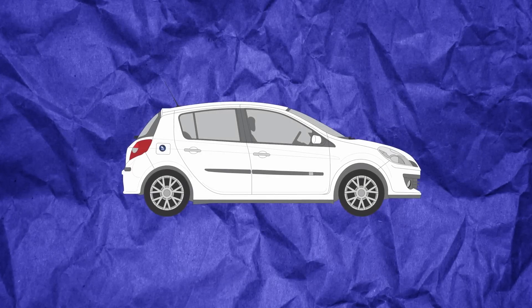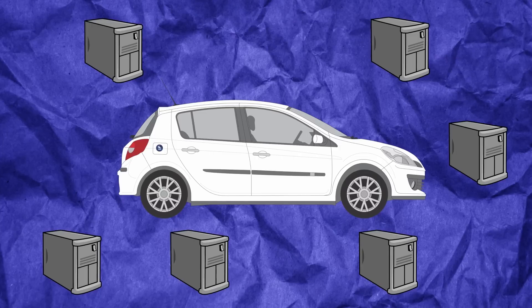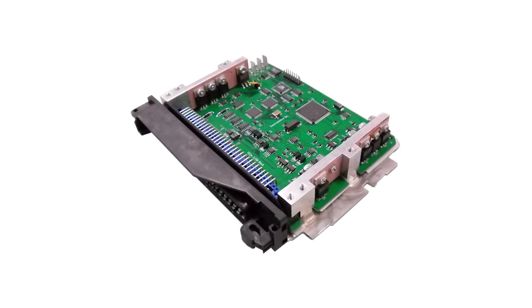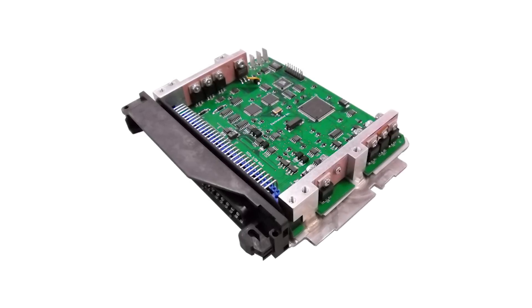Maybe you didn't know this, but your car has a computer. Actually, it has multiple mini computers connected together within one network. Now these computers aren't fast — maybe 40 megahertz at the most, with only a couple megabytes of storage space.